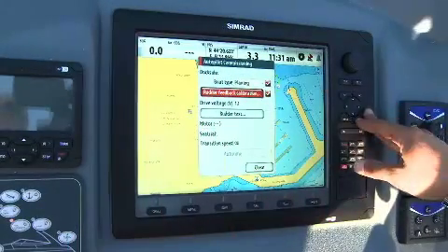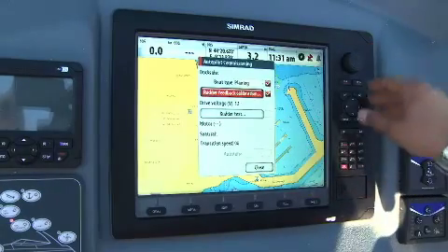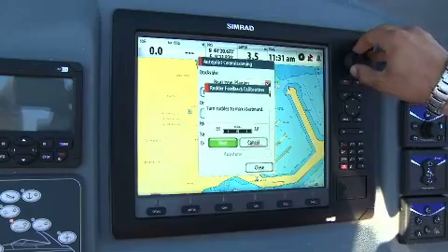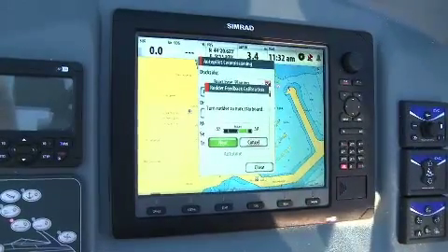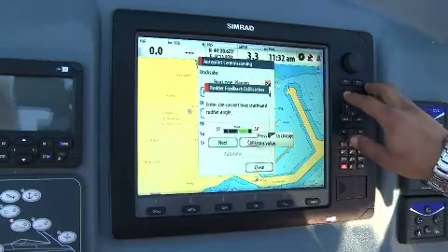After I've decided which kind of boat we are calibrating, we move to rudder feedback calibration to set the points of the rudder. We move to the maximum starboard side of the wheel. If we want, we can also change the value manually.